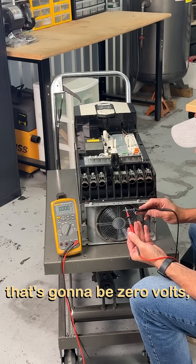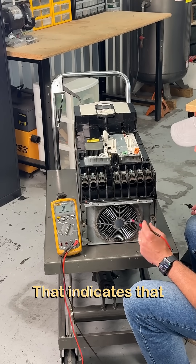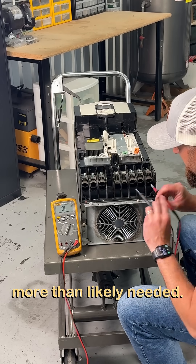If we have a short, that's going to be zero volts — it's going to keep on beeping at us, and that is no good. That indicates that the diode is actually shorted, and we're going to have more significant repairs more than likely needed.